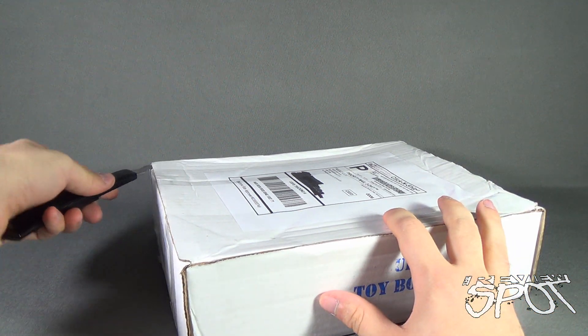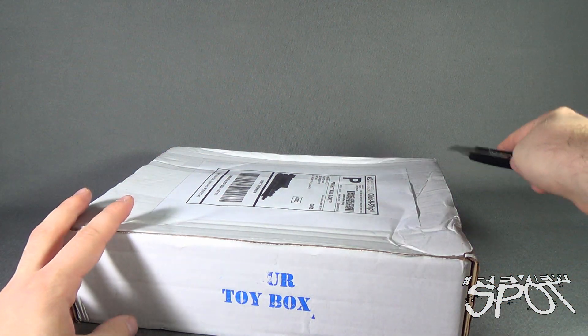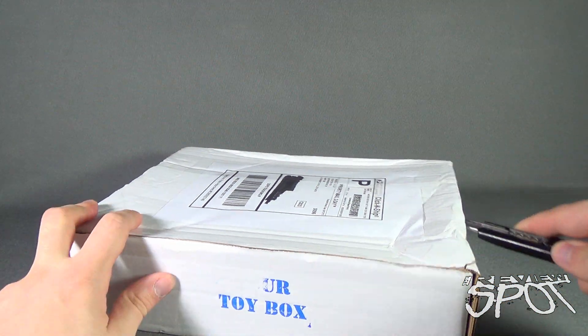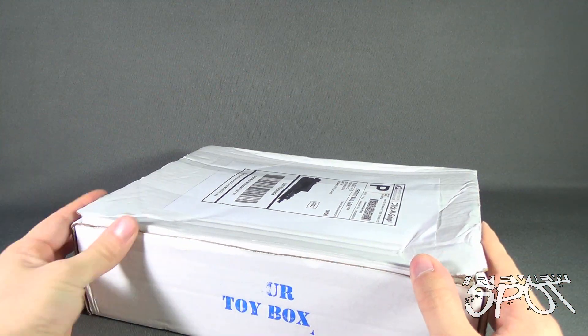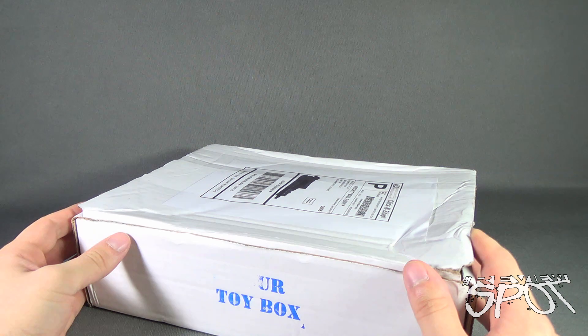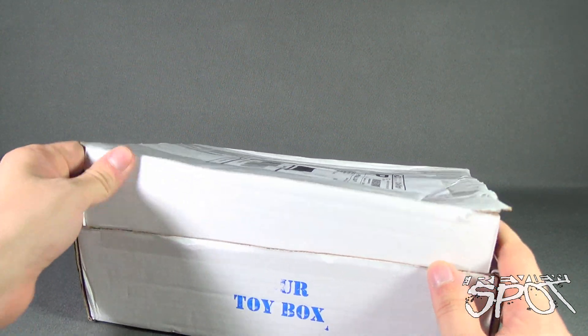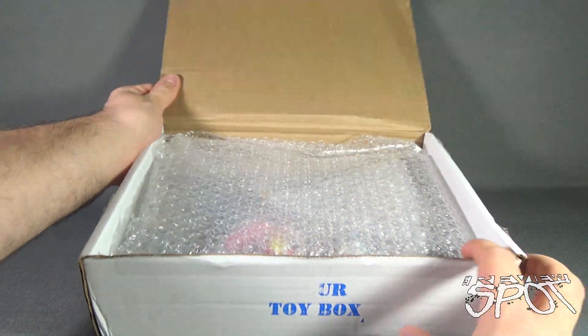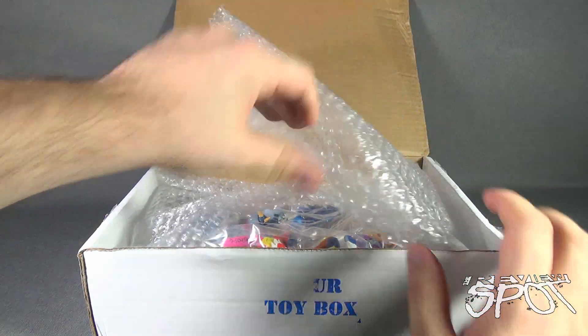Let's see what we got in this month's box from Your Toy Box. If you remember last month — let's go back in time — we got ourselves some Lego, we got a Dick Tracy figure, and we also got an NES game cartridge. Let's hope we get something similar this month as we open up the flap. There's some tissue paper in here.